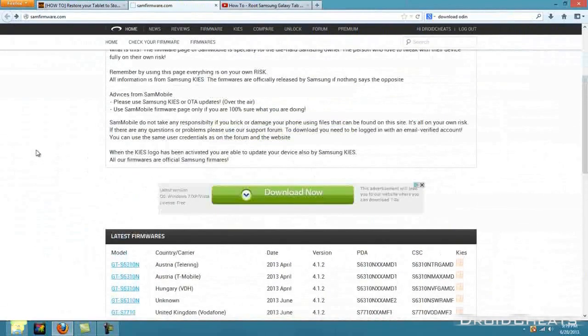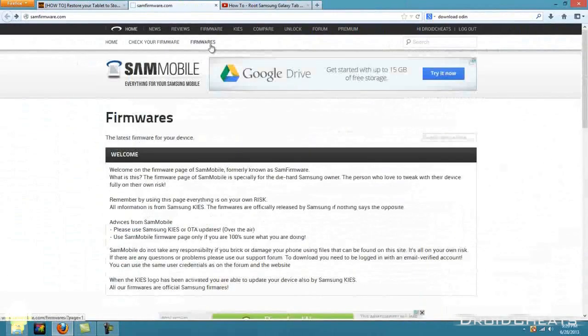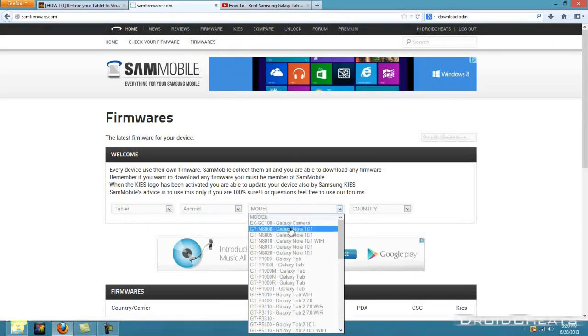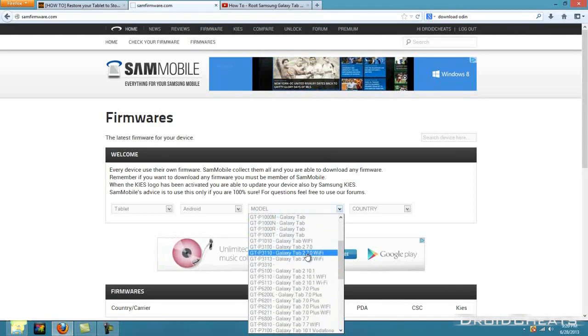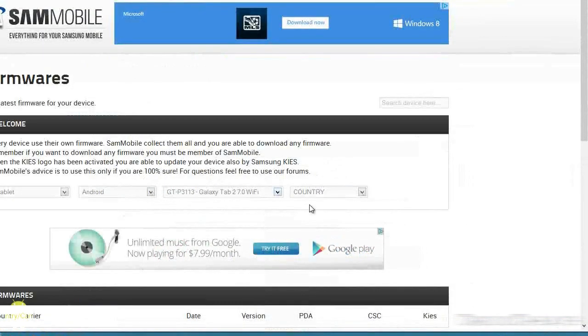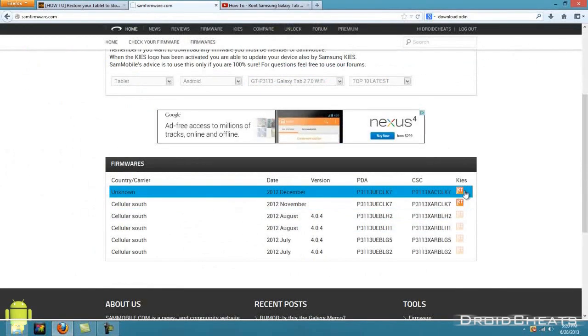On SamMobile, click on Firmwares and enter your device details: it's a tablet, Android operating system, and the model is Samsung Galaxy Tab 2 7.0 Wi-Fi. You have either the P3110 or the P3113 — you could also have the cellular version through AT&T or similar. Mine is the P3113 so I'll click on that. For country I'll go with Unknown, and under Top 10 Latest, the December 2012 firmware is the latest one.